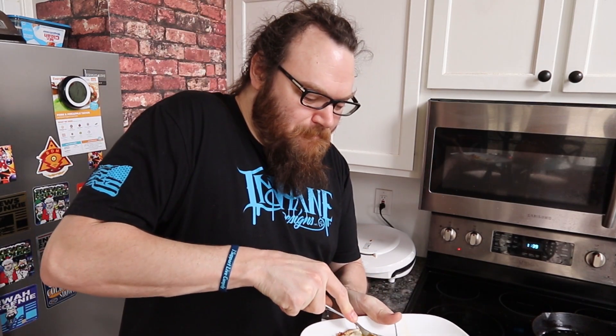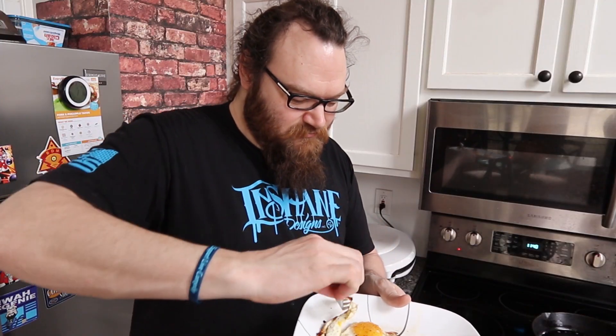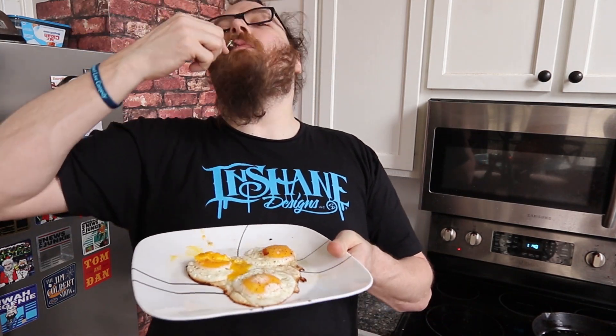I feel like every good Southern dude's got to know how to cook in a cast iron skillet. One of the hardest things to cook is eggs because they always stick. The key to it is having a good seasoning on your pan. Can you hear the crunch? I'm telling you, man — getting those little fried bits on the outside of the egg, that's what you want.